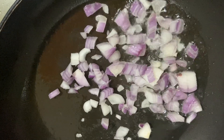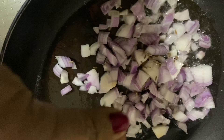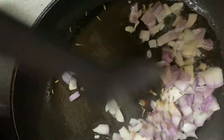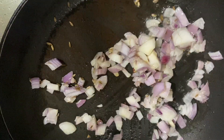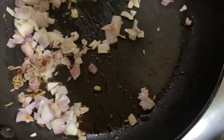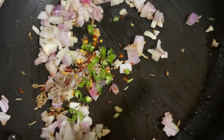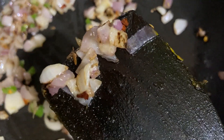Now take oil in a frying pan and fry the onion. Then add whole jeera also, then add chili flakes and green chili, and fry everything very nicely.